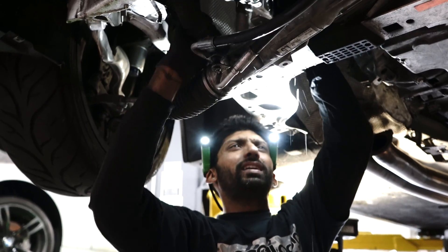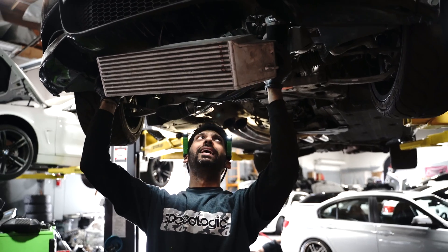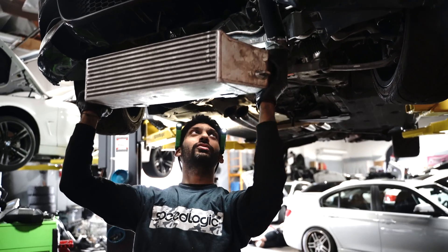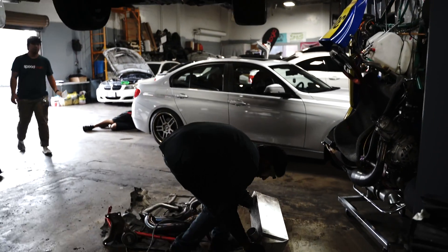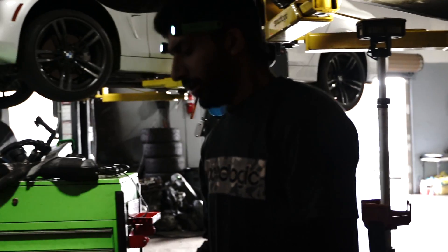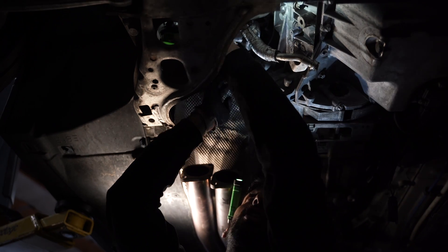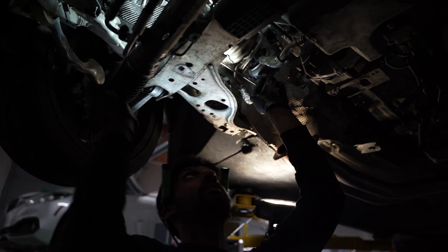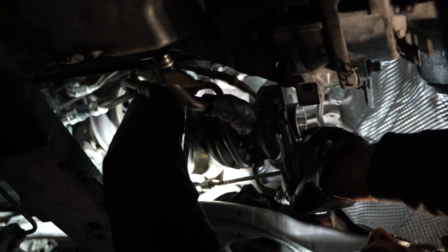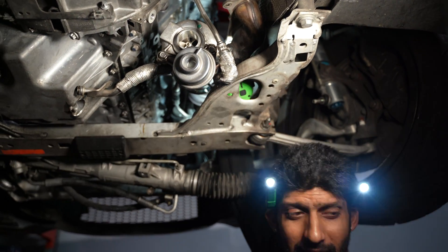Motor mount out, passenger side motor mount out. It's a mess — it's raining coolant. Just got the water pipe out, a lot more to go. Nice ETS intercooler. Outlets coming out. Turbo coming out — turbo number one, turbo number two coming out.